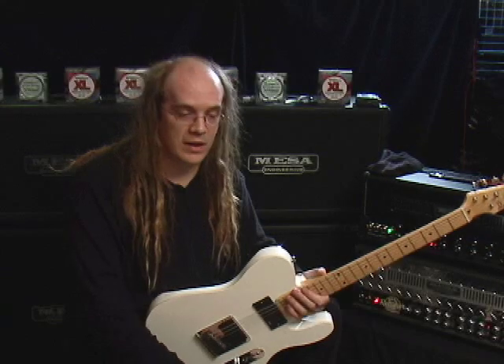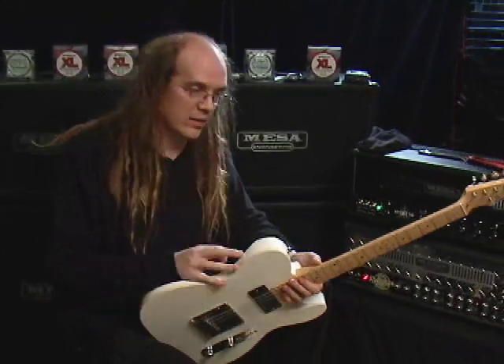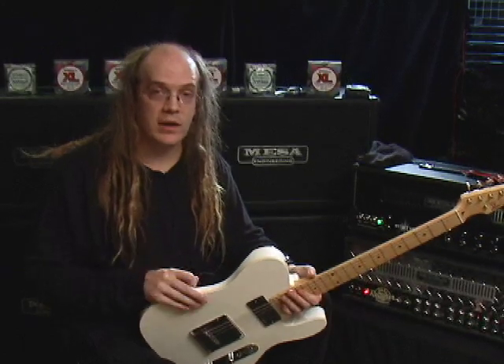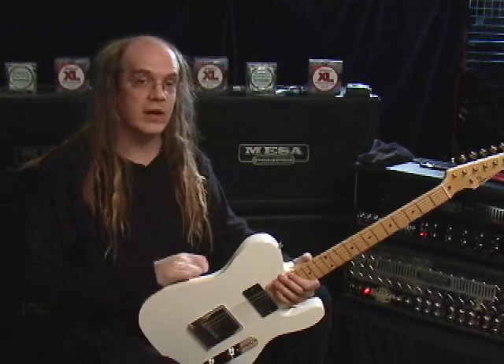I'd like to go over a couple of things with you in the next couple of minutes, specifically the rig that I'm using, the guitars, and most importantly for this particular segment, the cables and strings. I'm using Planet Waves cables and D'Addario strings.